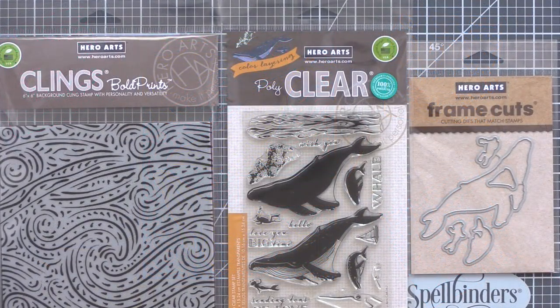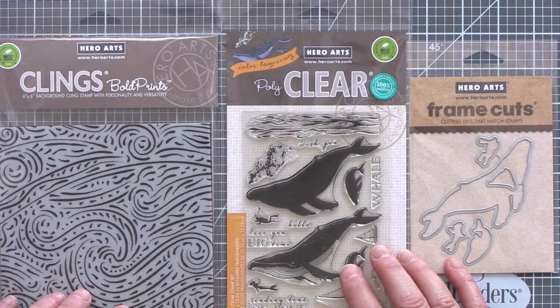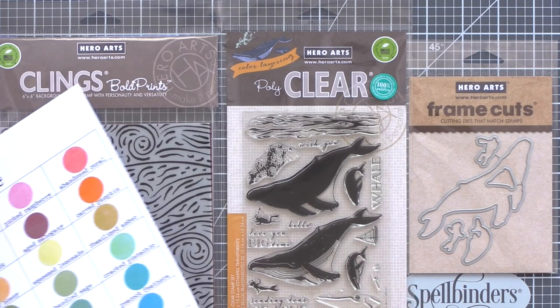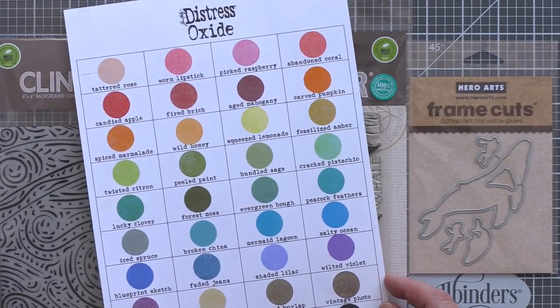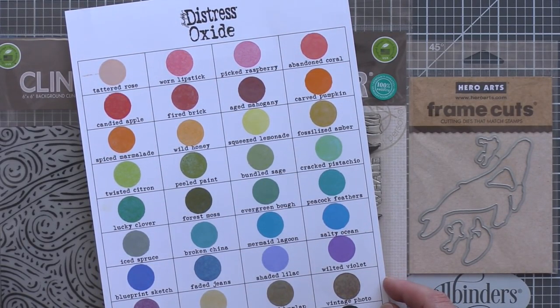The sets I'm going to be using today are the Starry Night Brush Stroke Background Set — to me this pattern just speaks of deep seas and waves — and also the Colour Layering Blue Whale Stamp and Die Set. I've recently been expanding my collection of Distress Oxides and now have the complete set. The three colours I picked out for the deep sea background were Cracked Pistachio, Peacock Feathers, and Blueprint Sketch.